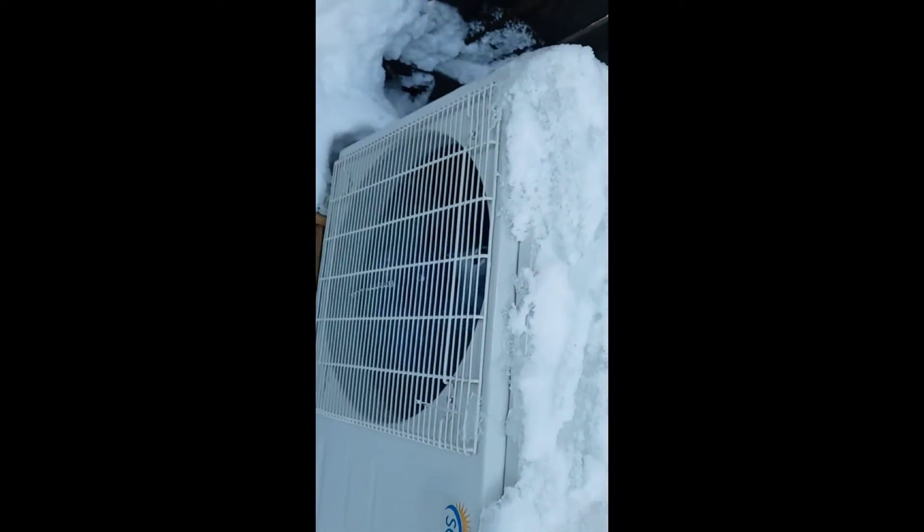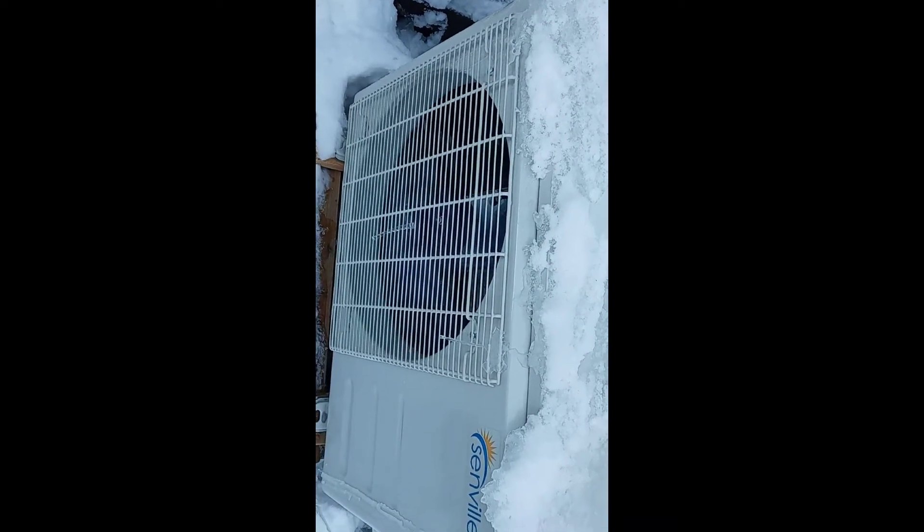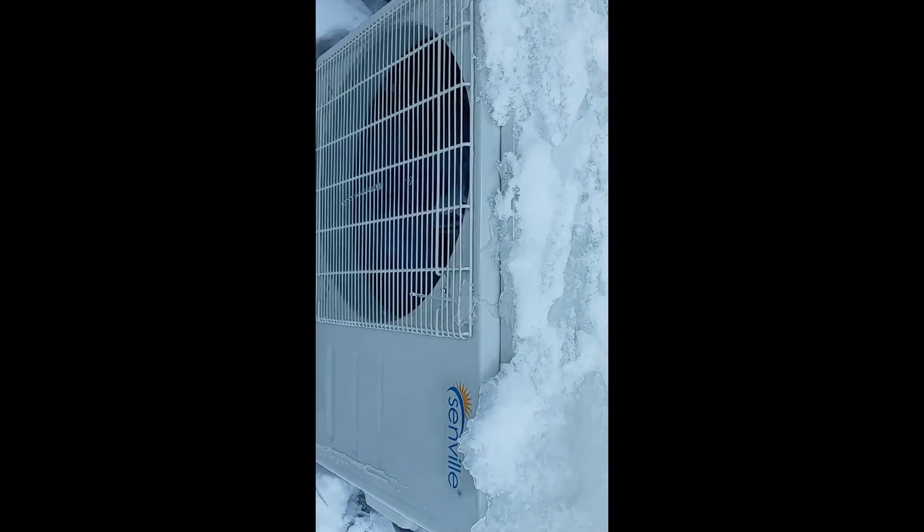Now you can see the fans kick back on. If I go back inside — that's as noisy as it gets. It's still amazing to me because those old mini splits used to be a lot noisier than that in the winter.